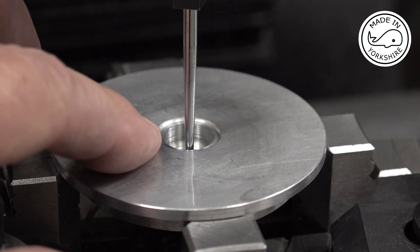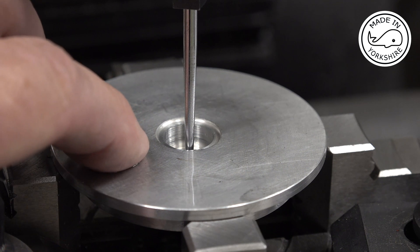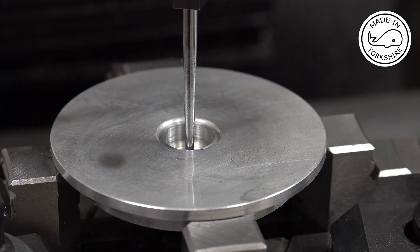The hole for the bearing seemed to go okay, and I had to create a recess as well - I'm not too sure what that's for. Anyway, I've moved the chuck over to the middle and I'm just centering on the hole for the bearing.